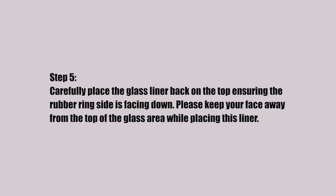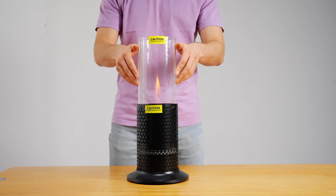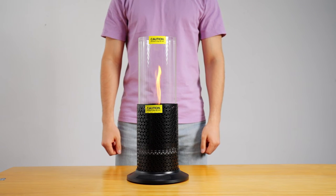Step 5. Carefully place the glass liner back on the top, ensuring the rubber ring side is facing down. Please keep your face away from the top of the glass area while placing this liner.